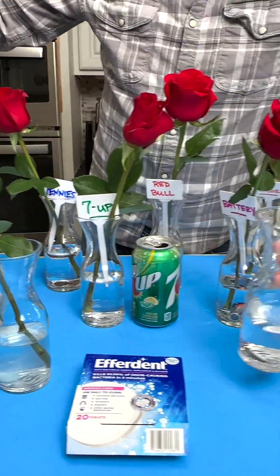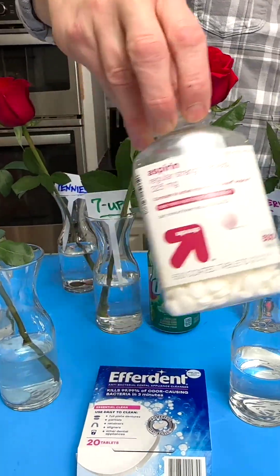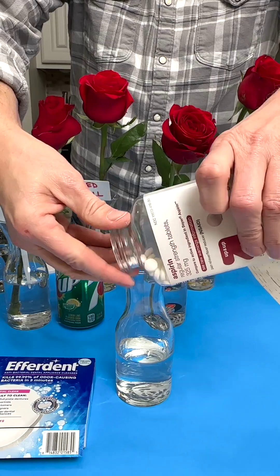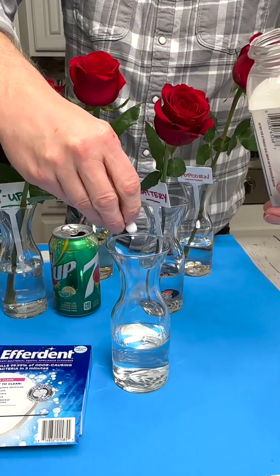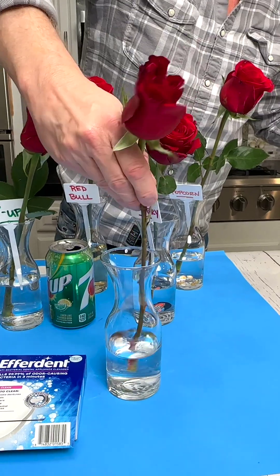Everyone has probably commented that this is what they do, so let's see if it really works. Let's take aspirin — I'm just going to put in one. They're not the coated aspirin so it should dissolve fast. Then just put the rose in there.